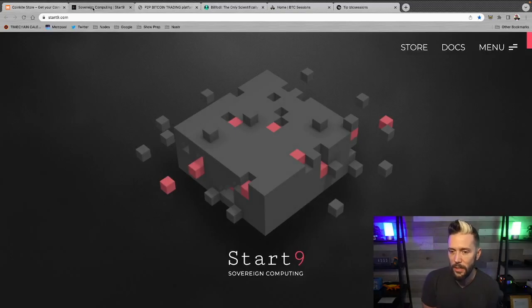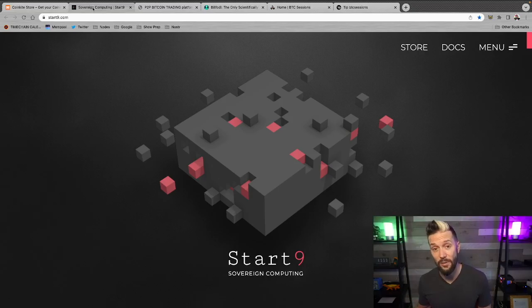Next, we have Start9, your sovereign computing solution. I've done a full tutorial on how to set this up and run your entire Bitcoin stack — running Bitcoin Core, your Lightning Node, things like Mempool and JoinMarket. But they're not just good for Bitcoin; you can host your own data and get it out of the hands of corporations — host your passwords, files, photos — with your own hardware, so there's no honeypot of your information sitting on the internet.